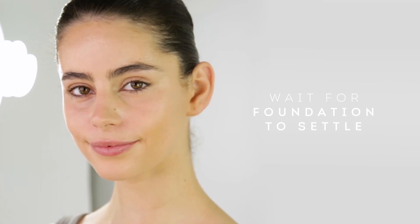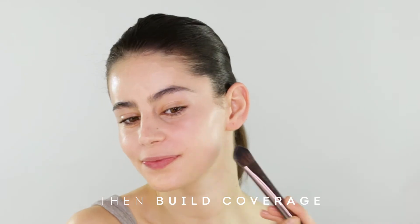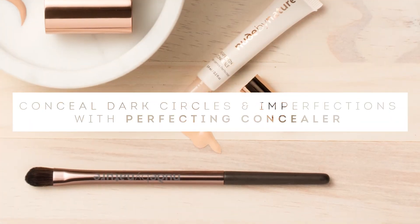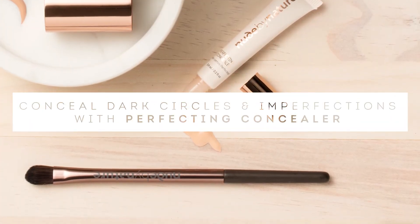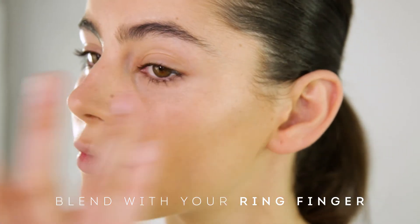Before repeating these steps and building your coverage, just give the foundation a few moments to settle into the skin. If you have any areas that require a bit more coverage, like dark circles or imperfections, use our Perfecting Concealer. Apply using our concealer brush and blend by gently patting with your ring finger.